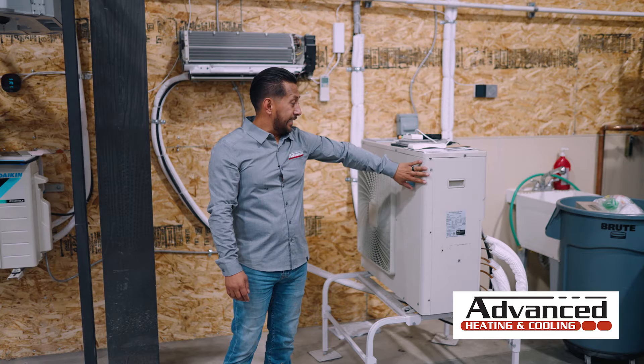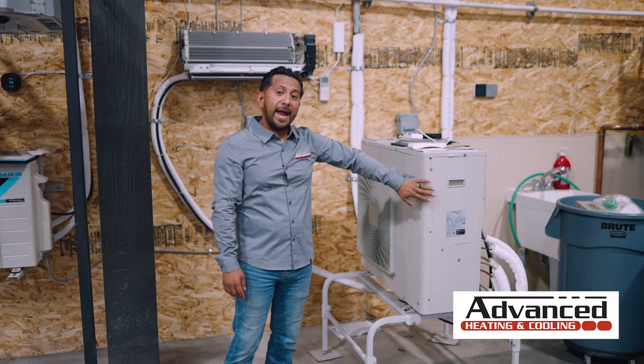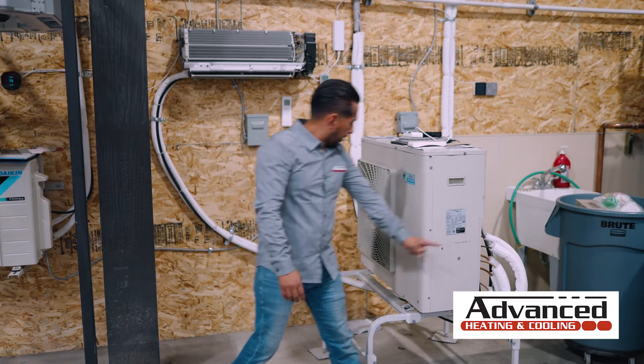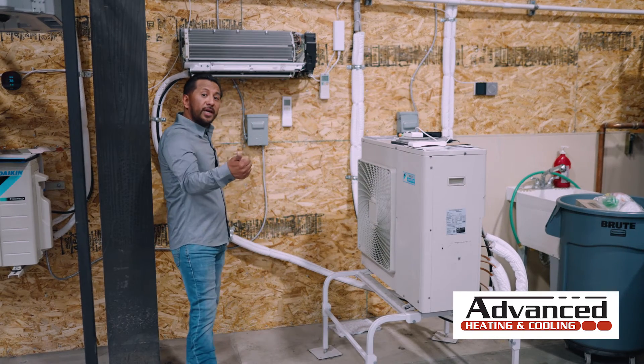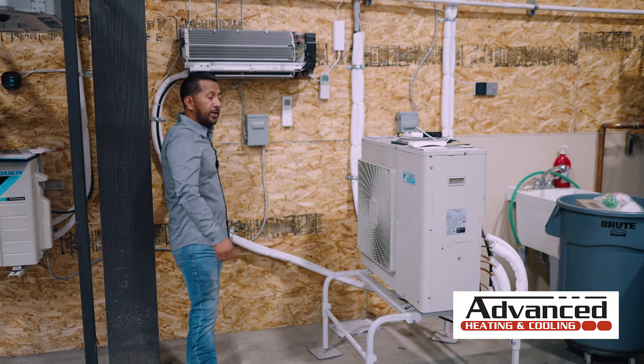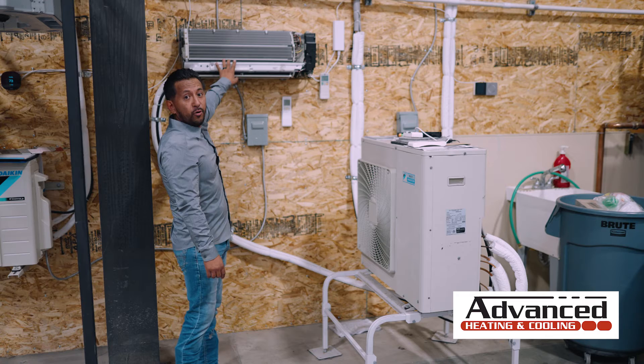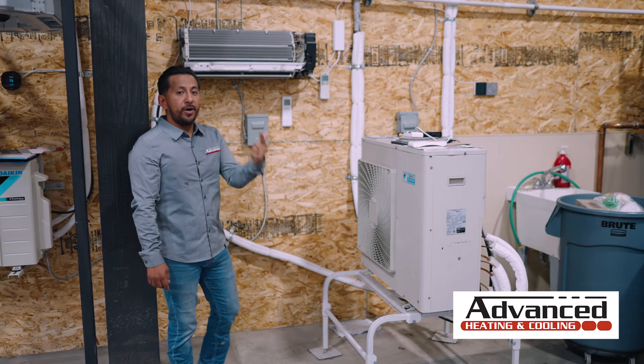I'm standing in front of what is called a heat pump. This is what produces the heating and the cooling. The refrigeration lines come outside and they go anywhere they need to go — they can go inside walls, they can go to the outside of walls and they do get covered. But they attach to what's called the indoor fan coil, and this is what blows out the cold air and the hot air.